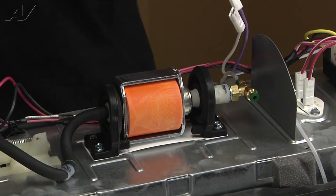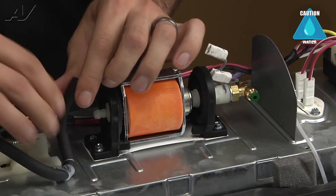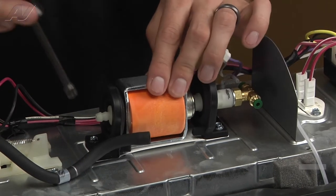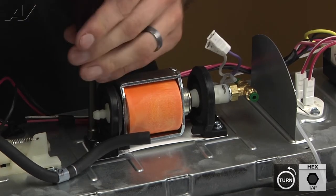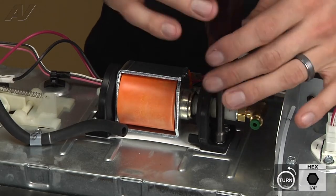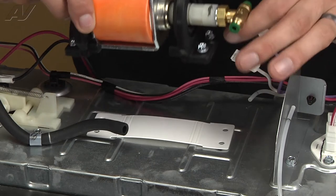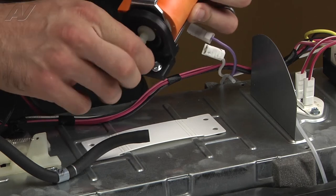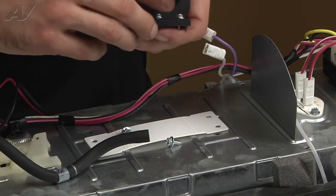Now that your wires are disconnected, go ahead and remove the hose on the other end — that's just going to pull straight off. We've got four quarter-inch screws holding the pump in place. Once the four screws are removed, you can just lift it up. The screws tend to stay in the rubber gasket, so you'll have to pluck them out with your fingers, because the new pump won't come with the screws.